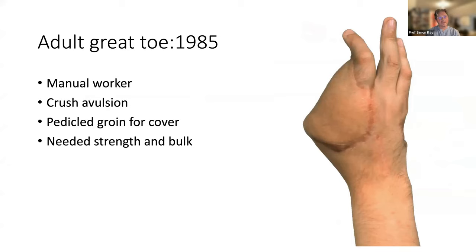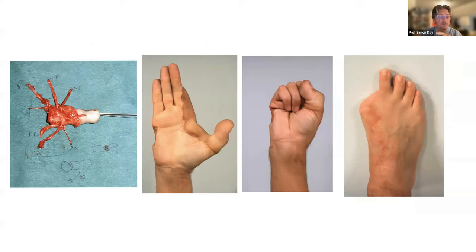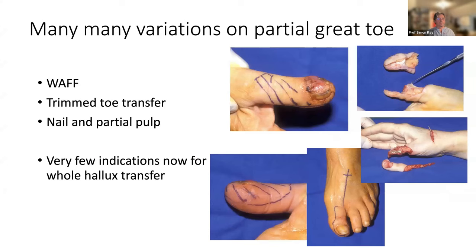Even before that, in 1985, I did a crush-avulsion case with a pedicle groin flap for cover, who went on to have a great toe transfer and an extremely functional result — he didn't mind the foot defect. But I would now use the second toe for this. There are many variations on great toe transfer: the wrap-around flap, the trim-toe transfer, the nail and partial pulp with a bone graft — for cases such as melanoma or SCC. I won't speak about those at length.